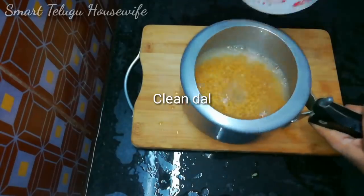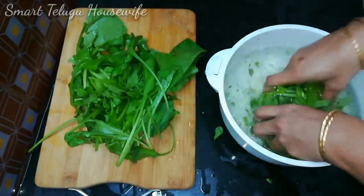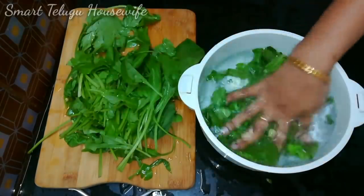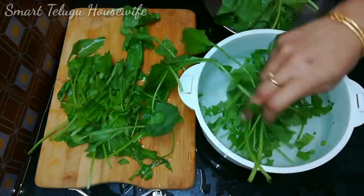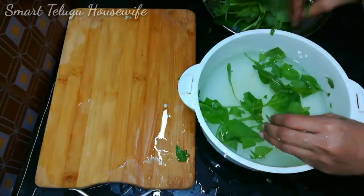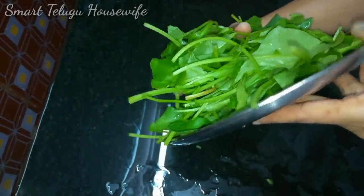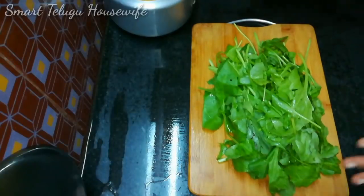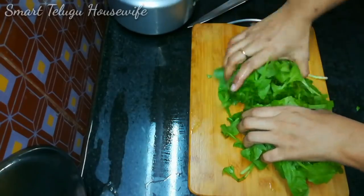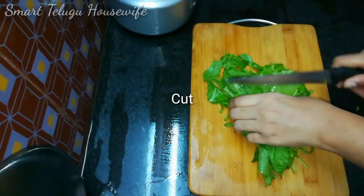You can use the water and ingredients together. If you use the water properly, we can try and cook it. You can clean it up and make it easy to prepare.